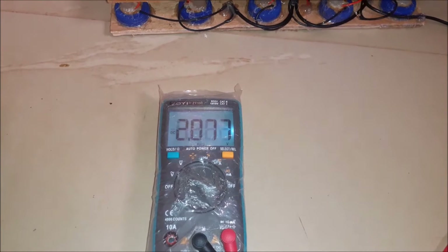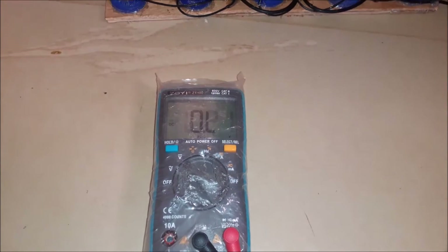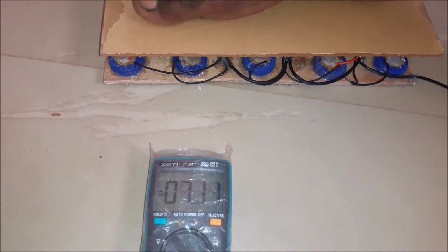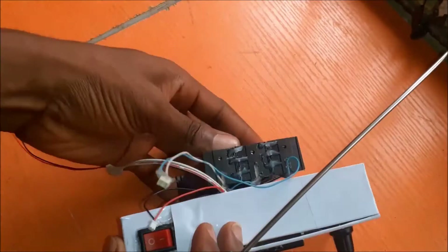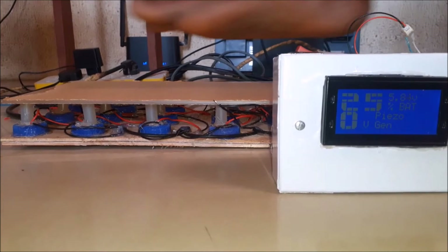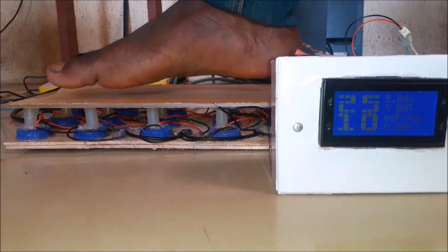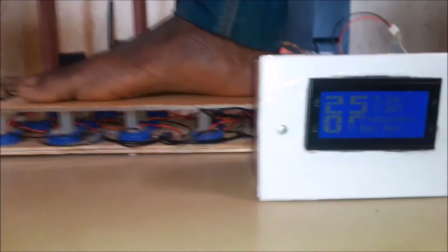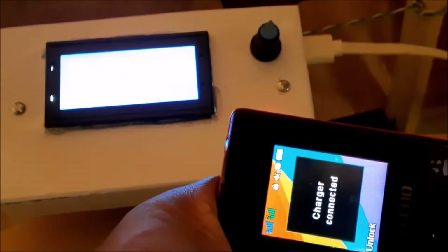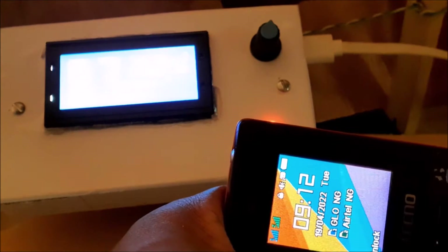Hi there, welcome to another project tech video of the week. In today's project video demonstration, we will be designing a piezoelectric generator that can generate electricity using footsteps pressure applied on this design. The project would support a storage rechargeable battery that would be recharged using the power generated by the piezoelectric generator output. The project design would also have a DC-based charging station that can be used to charge mobile devices. Stay tuned and let's get right into it.